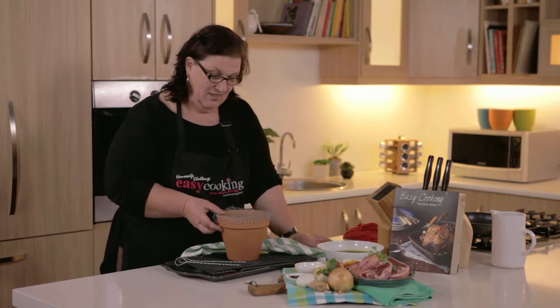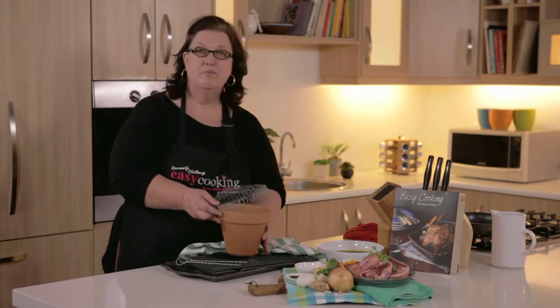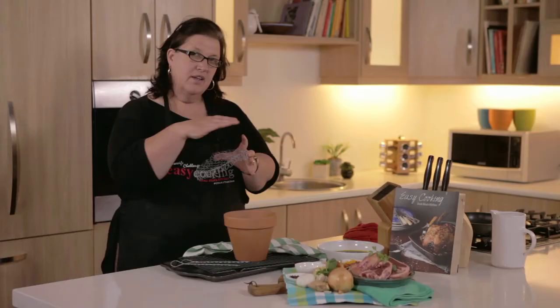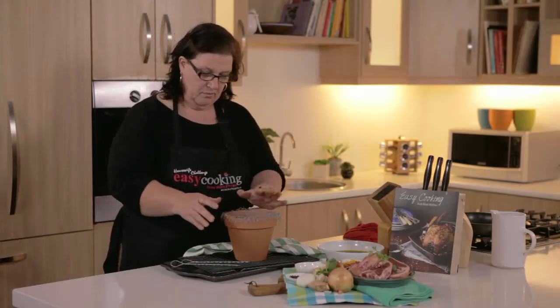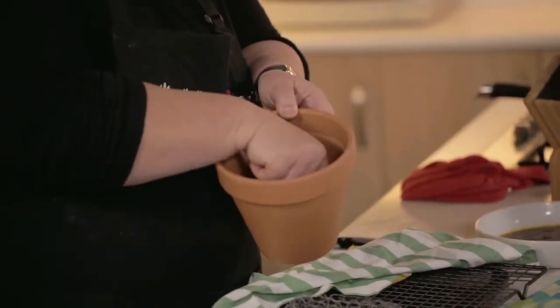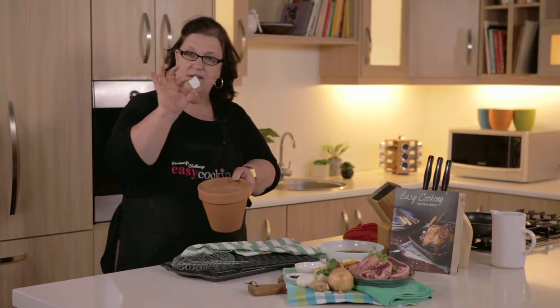The idea was simple. I took a clay flour pot — you can use some chicken mesh or even a cake drying rack to put on top — and inside you have about four briquettes and a piece of firelighter.